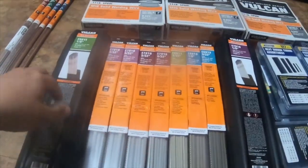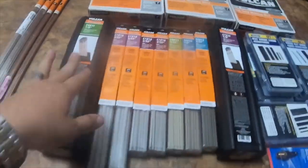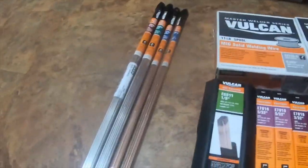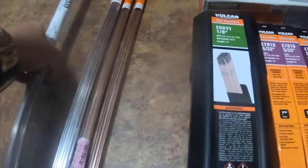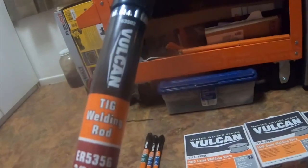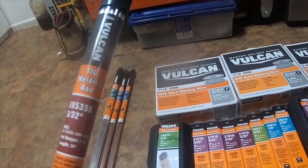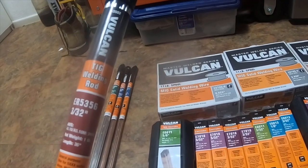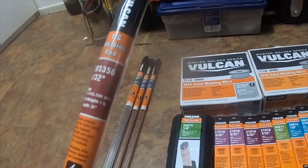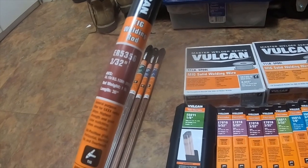I'm going to do a quick tool haul — all this was got at Harbor Freight. Starting with the TIG stuff: I got part number 63502, Vulcan TIG welding rod ER5356, 3/32", one pound, 36 inches. It's used for automotive, shipbuilding, frames, truck panels, trailers, and manufacturing.